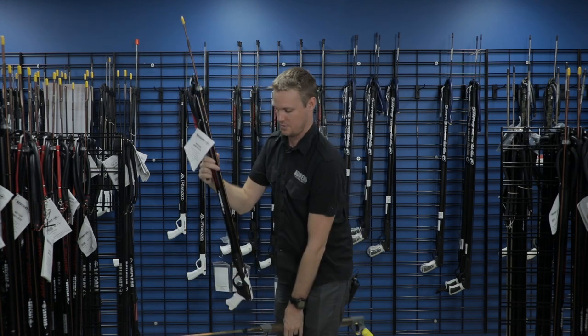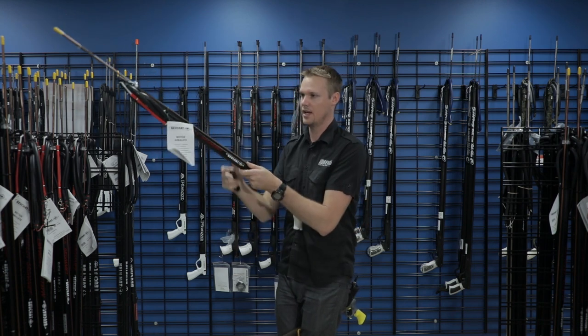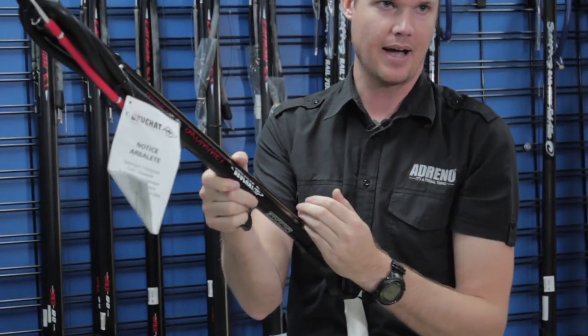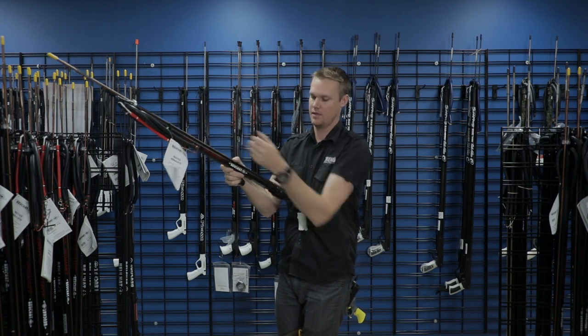Alternatively, a rubber spear gun is just a little bit longer than the pneumatic, but when you put it to your chest, very easily I can reach the rubbers here and pull that back. So straight away this is actually an easier setup to load.